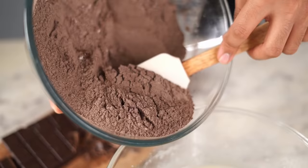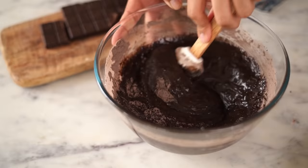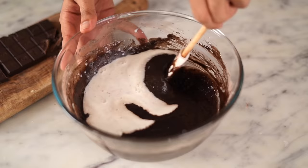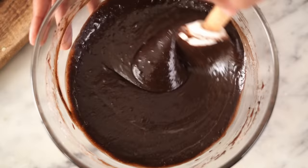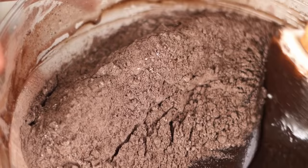Alright, this looks good. So our wet mix, dry mix, and our buttermilk are ready. Now all we need to do is put it all together. I'll start adding the dry mix into the wet ingredients in 3 batches and alternate each batch with buttermilk. Putting it together in 3 batches helps ensure that each batch of dry mix is incorporated properly without over-mixing the batter, which would knock out all the air and result in a dense and heavy cake.